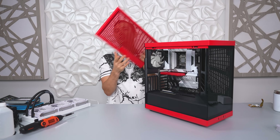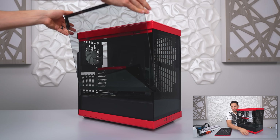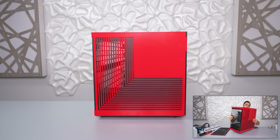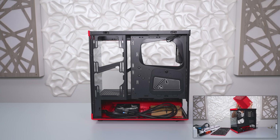What I love about this case is all the panels pop off — it's so easy to work with. You don't have to deal with any thumbscrews. Even the back and front panels are pop off. Super convenient. I love it.